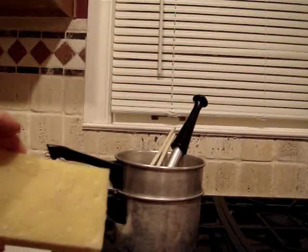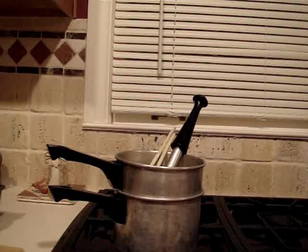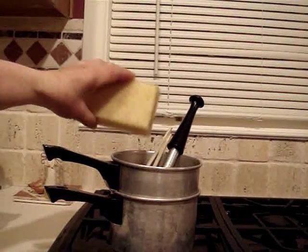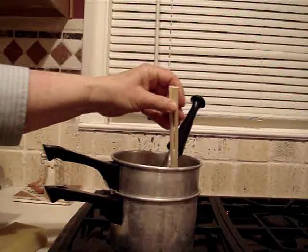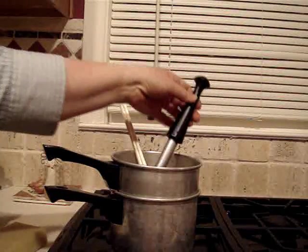I start with this block of wax — beeswax that has been melted and filtered from the cappings I had from last year. I put that block of wax in the top of this old double boiler, which I bought at a junk store specifically for this purpose. I stir the wax with chopsticks because I don't want to ruin any of my good spoons, and the chopsticks are in there to help the wax melt.